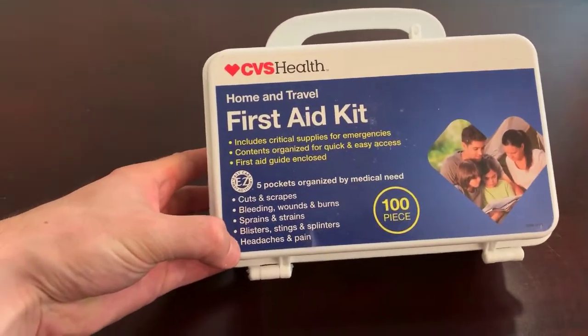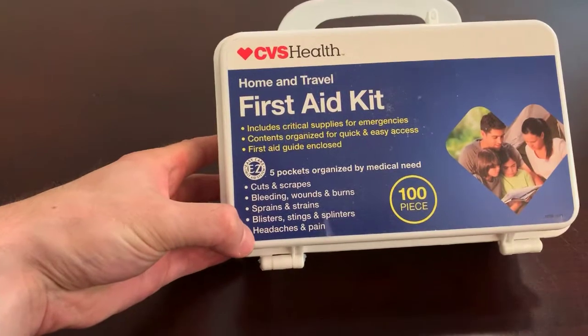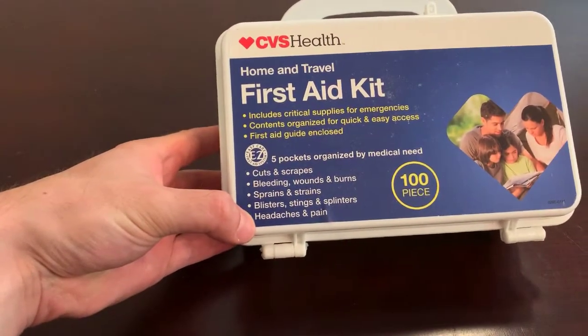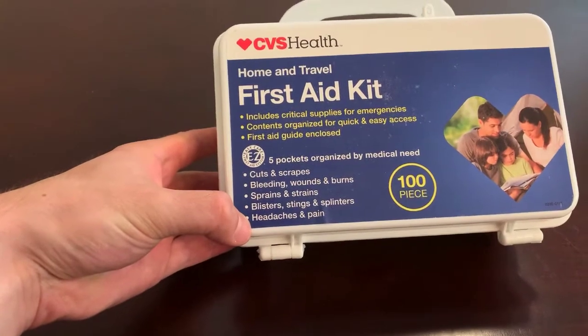It's good for cuts and scrapes, bleeding wounds and burns, sprains and strains, blisters, stings and splinters, headaches and pain.